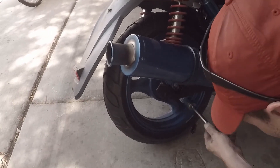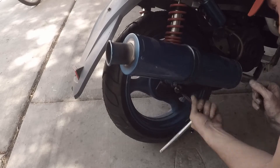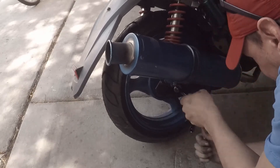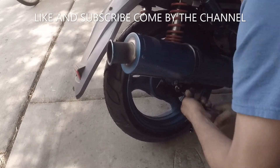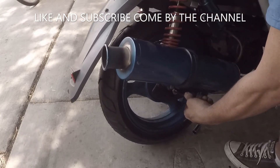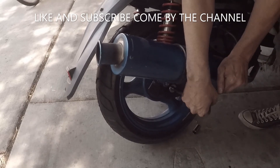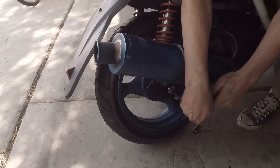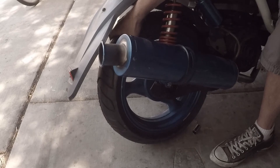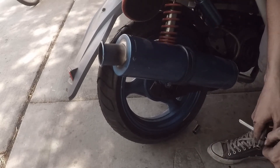The last thing we do is tighten down the axle bolt — make sure it's all the way tight. Tighten it down good. Check your tire. And that's how you change the rear tire on a GY6 scooter.